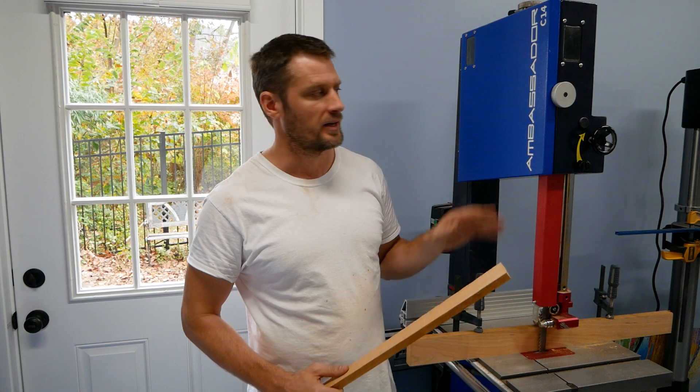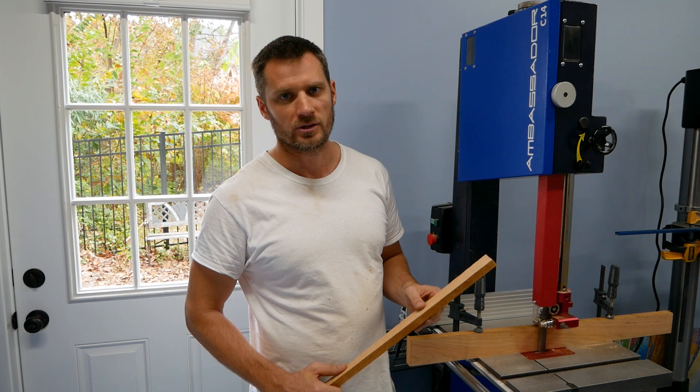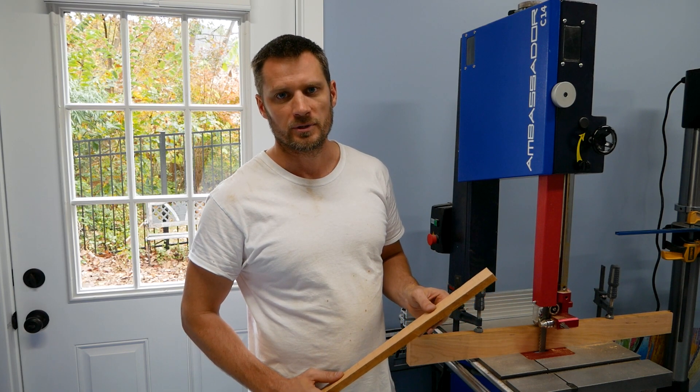Hopefully this is helpful for anybody that has this saw or is looking at getting that Lennox Trimaster blade for their saw. Leave some comments in the comments section. Thanks.